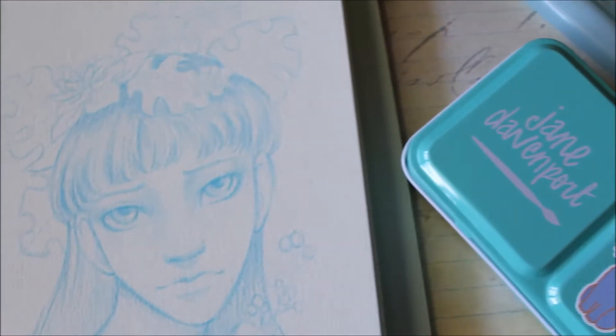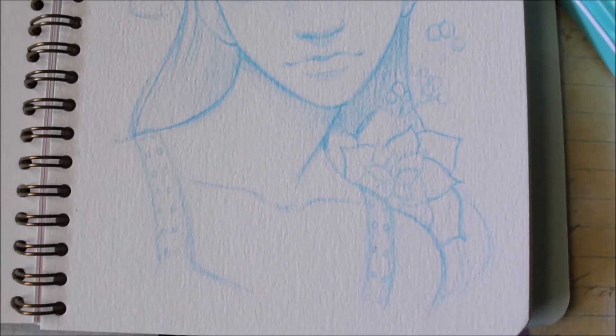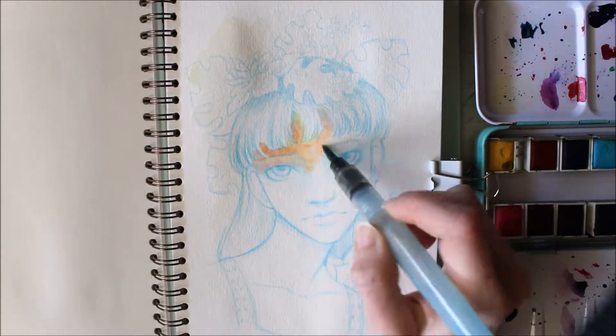Hi guys and welcome to day four of the sketchbook challenge. Can I still call it a sketchbook challenge if I don't upload on the weekends? I'm not even sure what the rules are there.